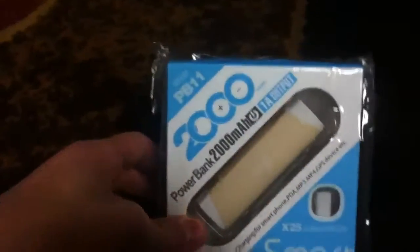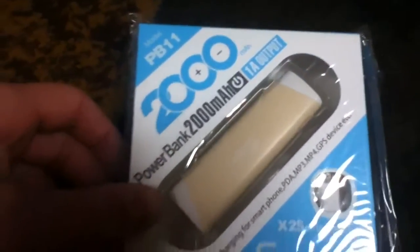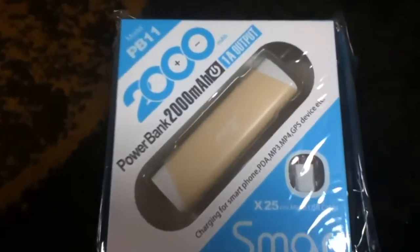Hey guys, Gaming Bros channel here. I am the Gaming Bro Jacob, and I just got a portable power bank by X5 Mobile. It's 2000mAh, which will fully charge your iPhone or Samsung phone one full time on the go. This is all portable, so I'm gonna get right into this.